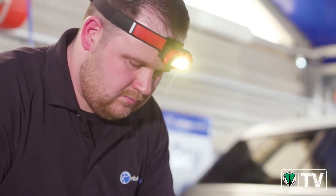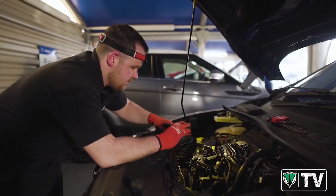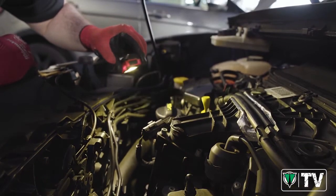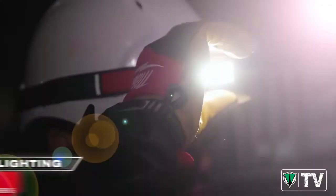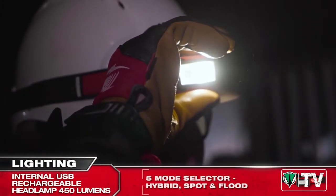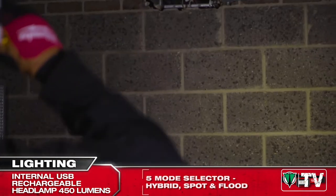Utilizing an internal lithium battery cell, we've been able to create a small and compact headlamp that still has incredible performance and run time. With a 5-mode settings option incorporating hybrid, spot, and flood mode, the end user can expect excellent run time from this headlamp.